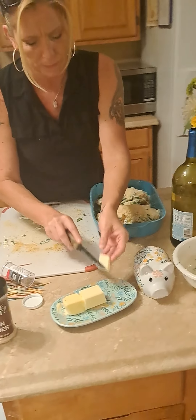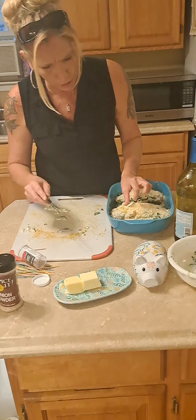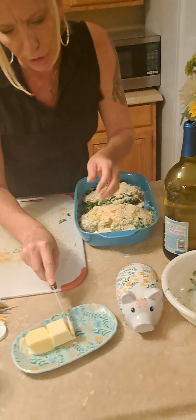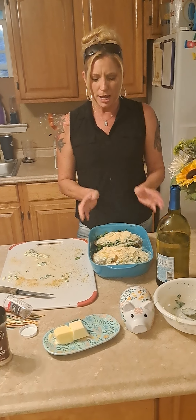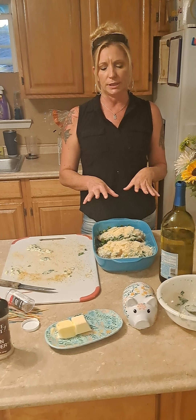We're cooking at 350 — actually 375. We're going to put some butter on top in thin spots, then cover it with foil for about 35 to 40 minutes. About halfway through we're going to add some cheddar on top, leave it uncovered for another 10 to 15 minutes, and it will be done. You don't want to overcook it because then your chicken gets rubbery — nobody wants that.